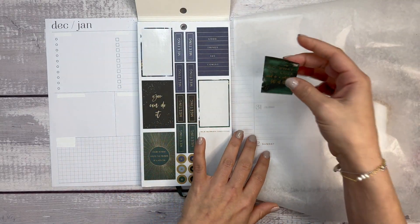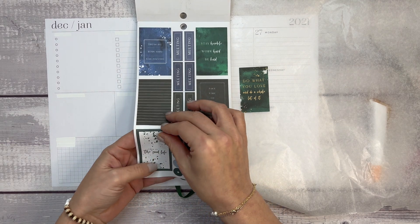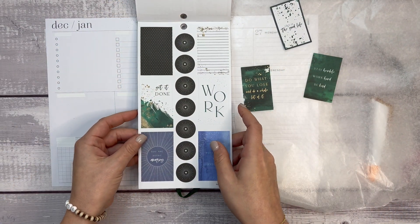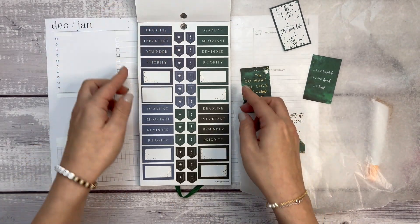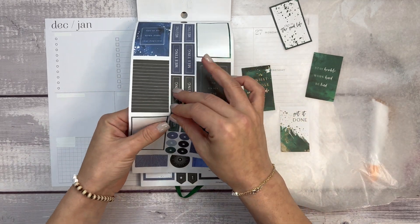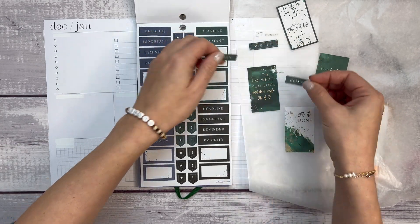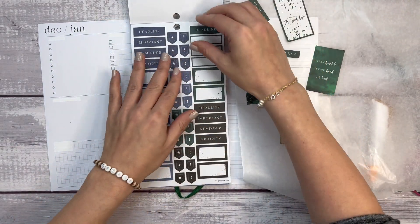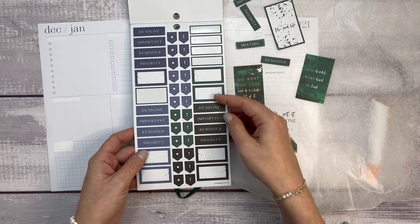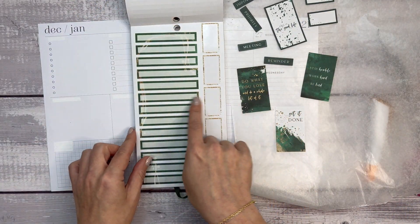I really like this 'do what you love and do a whole lot of it' — I think that's just a good way to end the year and start the new year. I like 'this is the good life,' 'stay humble, work hard, and be kind.' The 'get it done' is cool. I can't use all these box stickers because this is not the layout for that, but there are four of these dark green ones and then another one, so I think I'm going to take these out.